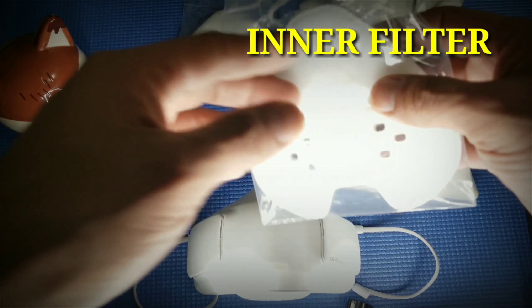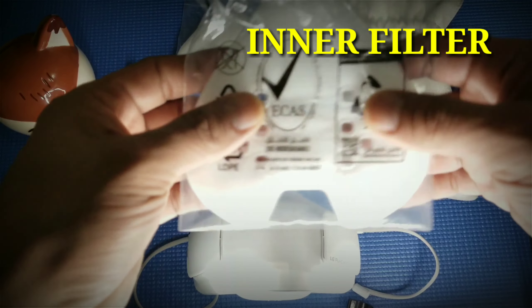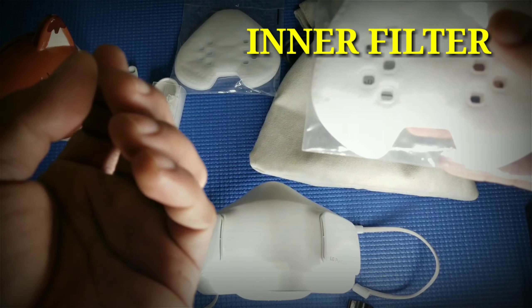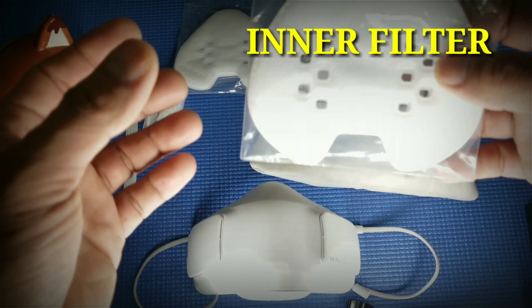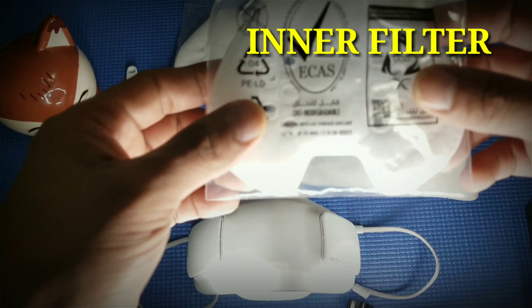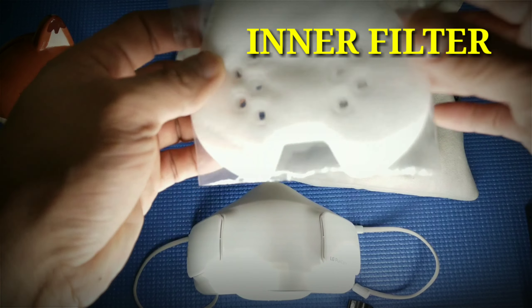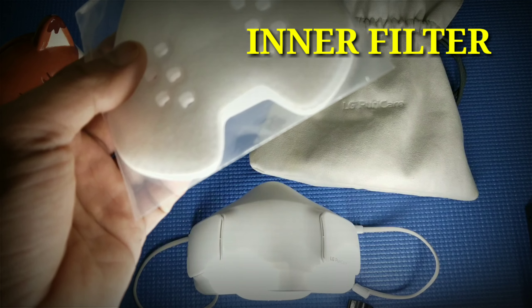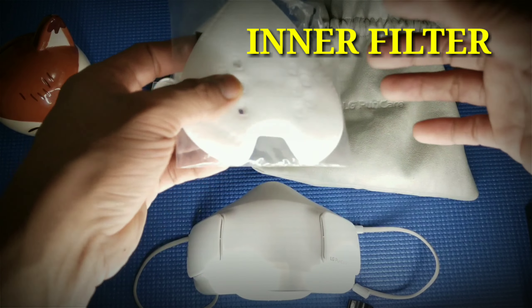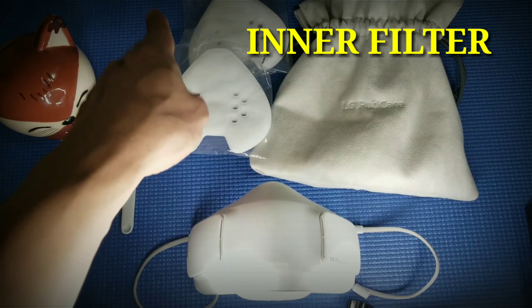I suggest don't put it in the washing machine because it will become saggy and will fall apart after some time. It's much better to use lukewarm water — just dip it and add any kind of soap so it smells nice. This is the disposable inner filter of our LG PureCare mask. For me, I've been using one of these for two weeks already. It depends on you — when you see the filter is already saggy or not looking nice, you can change it. That's the inner filter.